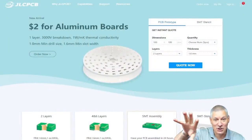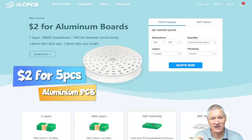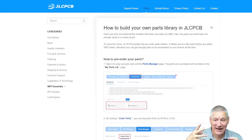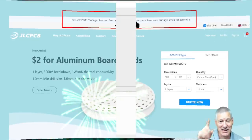A shout out for JLC PCB — two dollars for aluminium circuit boards. This is absolutely incredible. An aluminium PCB is normally single-sided with aluminium on the bottom, then a dielectric layer that transfers heat up to the top copper layer. Aluminium is very strong and will suck heat away from your components without the need for extra heat sinks. JLC PCB now also allows you to create your own custom parts library, so you can ensure you get the components you need with the associated footprints to fit on the PCB.